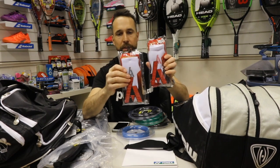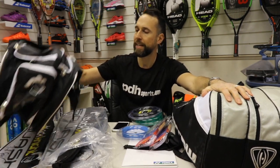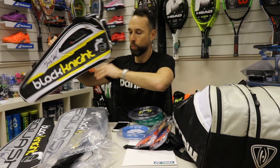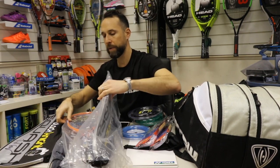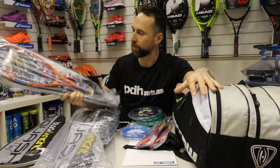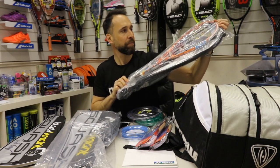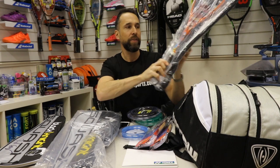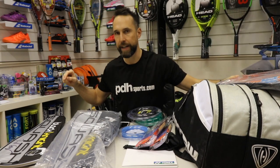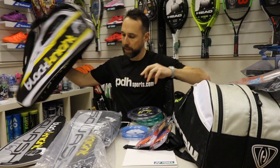The Ashaway socks are going to be on the website. There's also a competition running on our Instagram page — if you follow PDH Sports, we're giving away a signed Darryl Selby bag. Darryl's been doing incredibly well this season; his rankings have been going back up, defying the age and pushing all these youngsters. We've just reduced the price on his racket, so it's now on offer. For any Darryl Selby fans, go to our Instagram page and Facebook and you'll find a chance to win a signed Darryl Selby Black Knight bag.